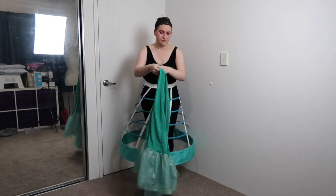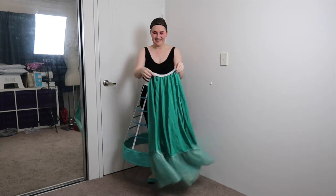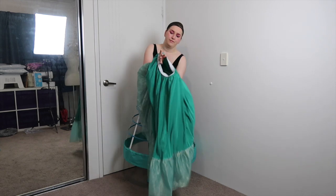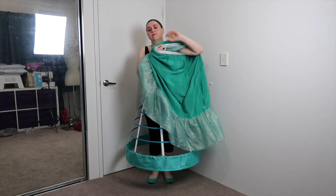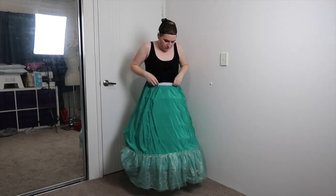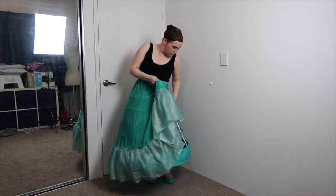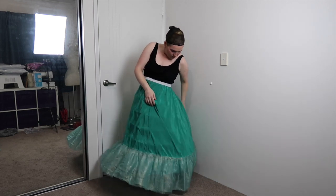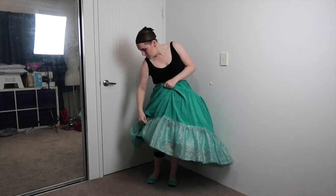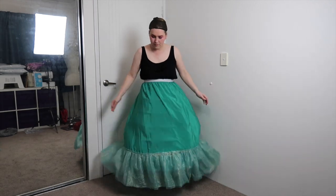Next up is the slip. Nothing too fancy here — it's just a large A-line skirt with an elastic waistband and a ruffle on the bottom. The ruffle layer is a sparkle net on top of a layer of mint organza. The purpose of the slip is to smooth over the hoops a little without giving too much fullness. It was also recently pointed out to me that this layer looks a little like Ariel's tail, which now I cannot unsee. And it's always important to ensure that your ruffle is not caught in your crinoline.